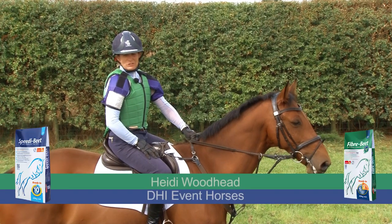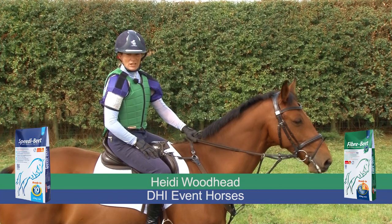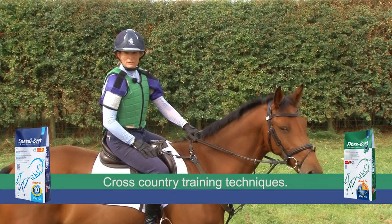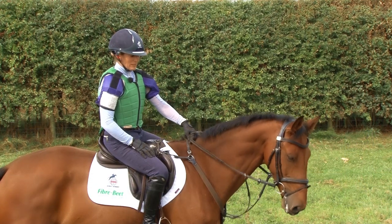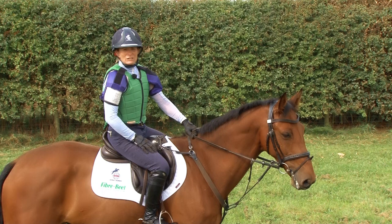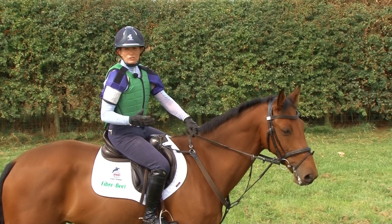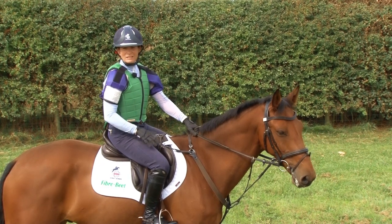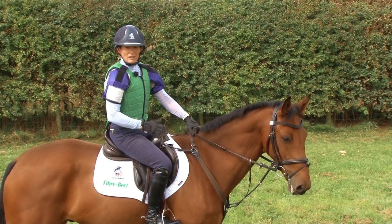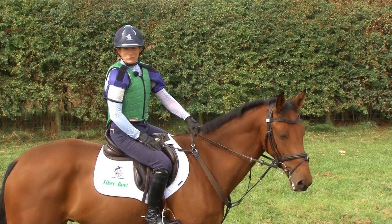Hi, I'm Heidi Woodhead at DHI Event Horses. This is Generous DHI. He's a six-year-old gelding who's been competing a little bit at novice level at the moment, and we're doing a training video for British Horse Feeds, looking at various cross-country training techniques, changing canter, and generally progressing a horse's training as he moves up the levels.